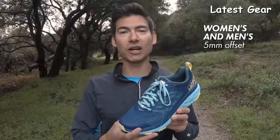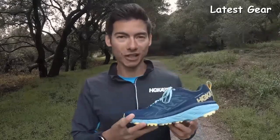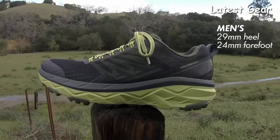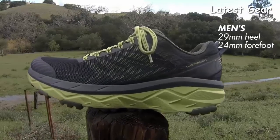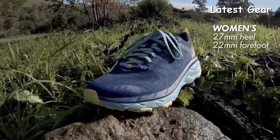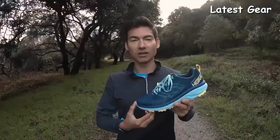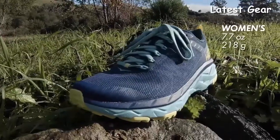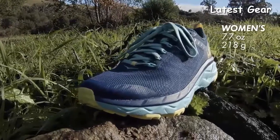Both the men's and women's version of the Challenger ATR 5 have a 5 millimeter offset. The men's version goes from a 29 millimeter stack height in the heel down to a 24 millimeter stack height in the forefoot. The women's version goes from a 27 millimeter stack height in the heel down to a 22 millimeter stack height in the forefoot. The men's version weighs 9.4 ounces or 266 grams. The women's version weighs 7.7 ounces or 218 grams.